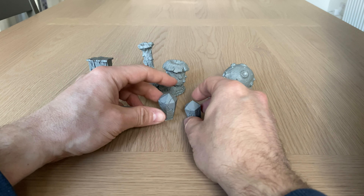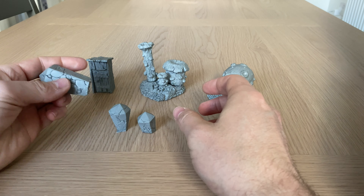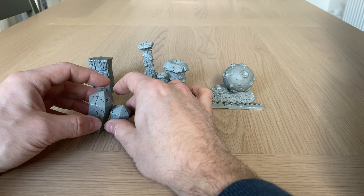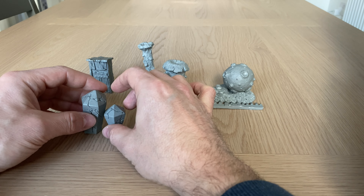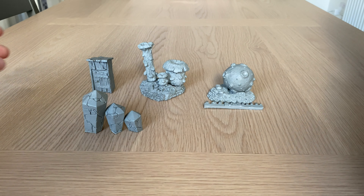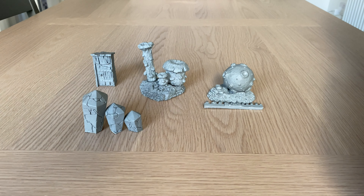Necrolith crystals. Let's see if we can stand one somewhere. I think the large necrolith crystal is going to be a bit of trouble — he doesn't want to stand up. But there you go — nice.